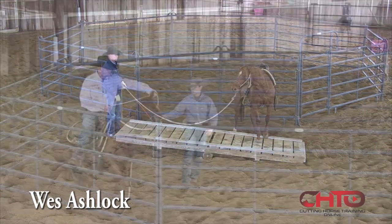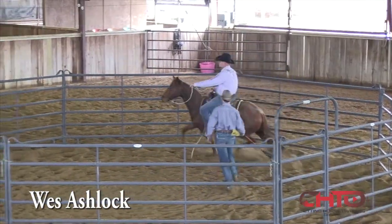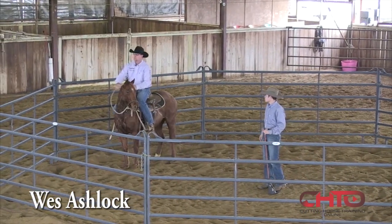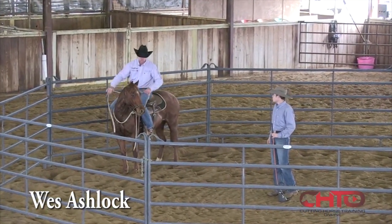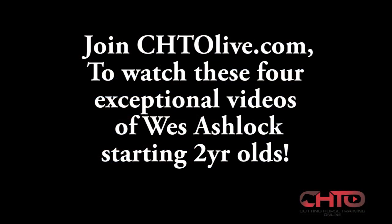That's really good. Stop her — very good. Transition that shoulder all the way through there. Good girl.